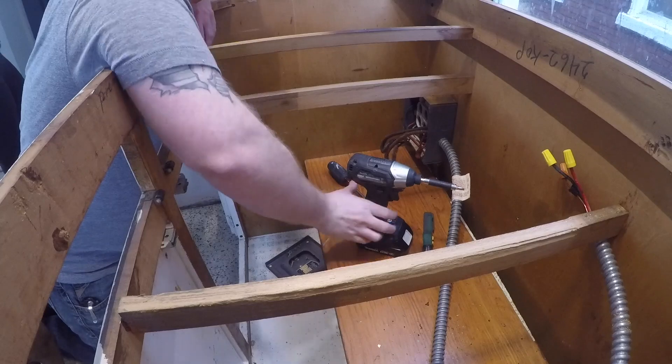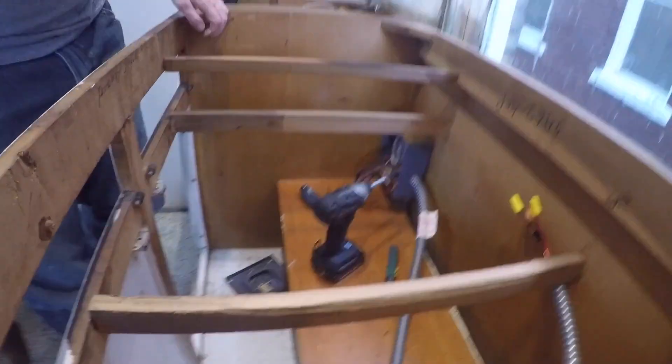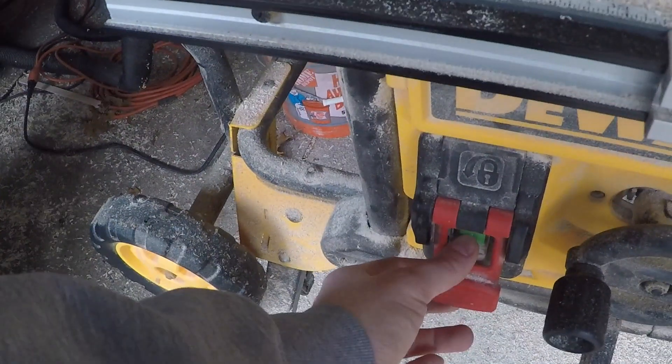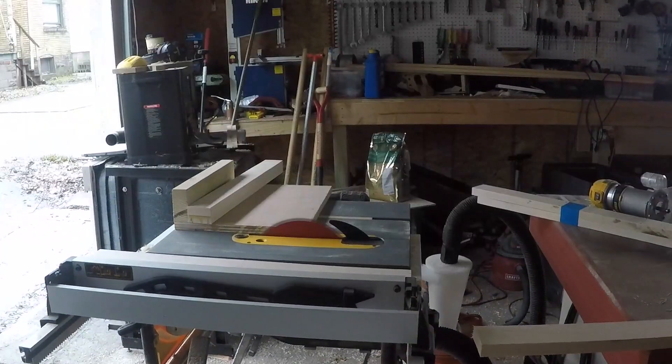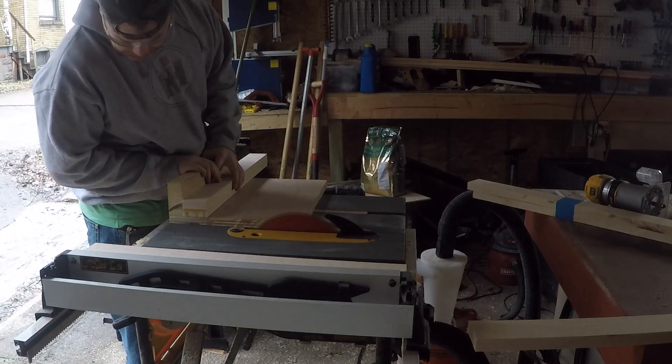This is the cabinet that the range used to be in. It was a 36 inch cabinet and the new stove was only 30 inches. That gives me about 3 inches on each side to build some pull-outs. I'm going to use one side as a spice rack and the other one to hold some items on cookie sheets.